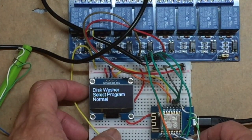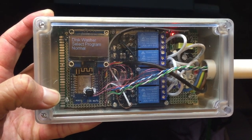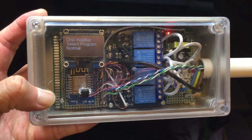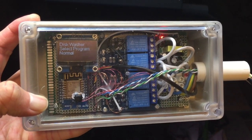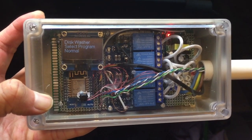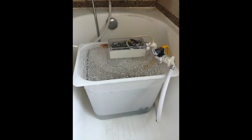Then in part three of the video we created this controller, put it in a water-sealed box, and it is ready to be installed in our final product. Without further ado, I'm going to introduce to you my final product where we put everything together.